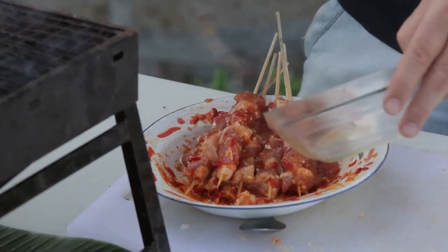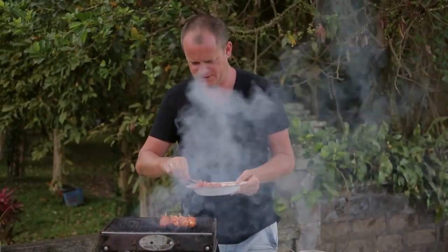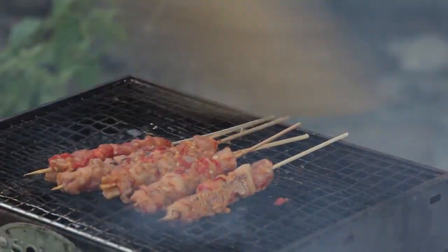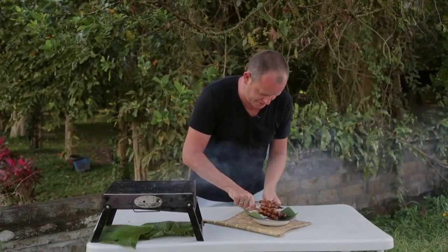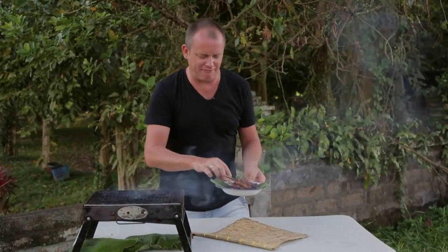So I'm just going to pour a little bit of oil on here as well and mix that around. Slowly just cook these on their embers. These satés look like they're almost done — in fact they are done. And I'm going to serve this with some sliced shallot, chopped chilli and a little bit of kaffir lime on top.